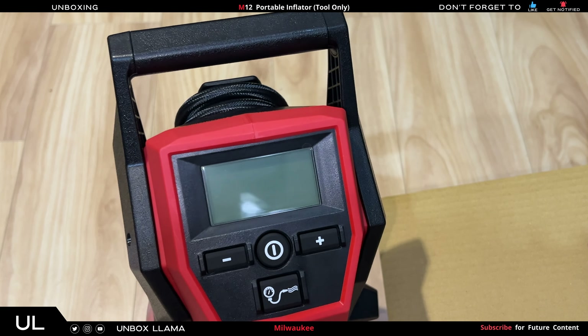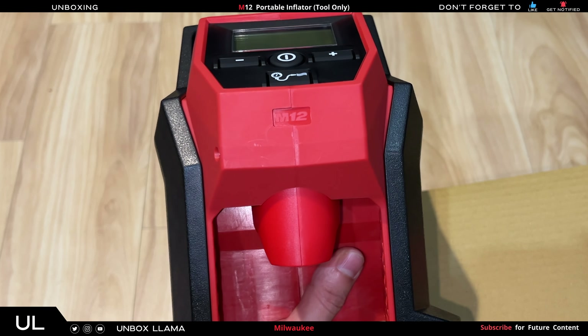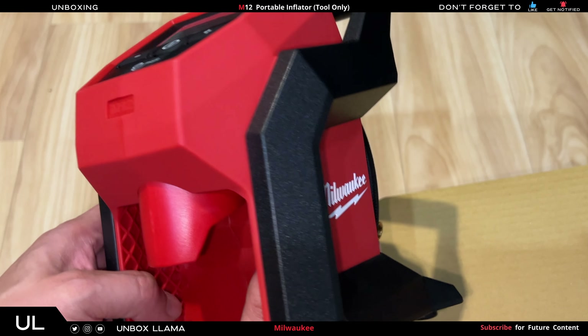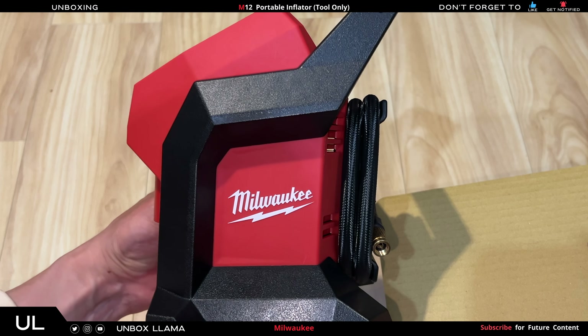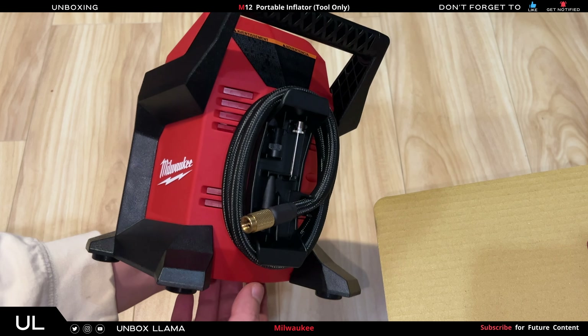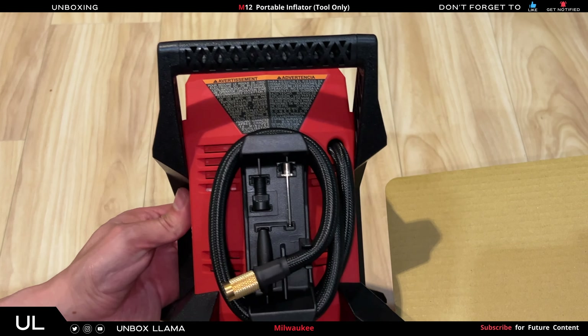It looks good. It comes with a three-year warranty, so make sure you save the receipt. It's the fastest cordless tire inflator — 58 seconds. It's very lightweight, which is great, slim profile, and the cord is a good length for your vehicle when you give air to your tire.